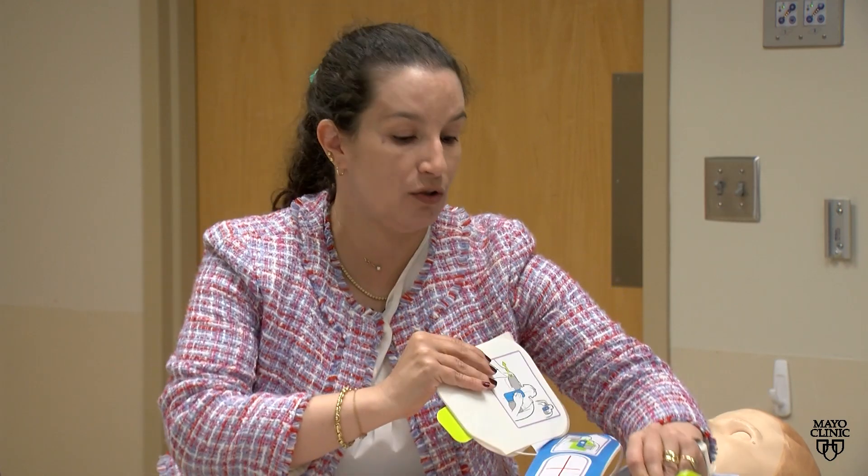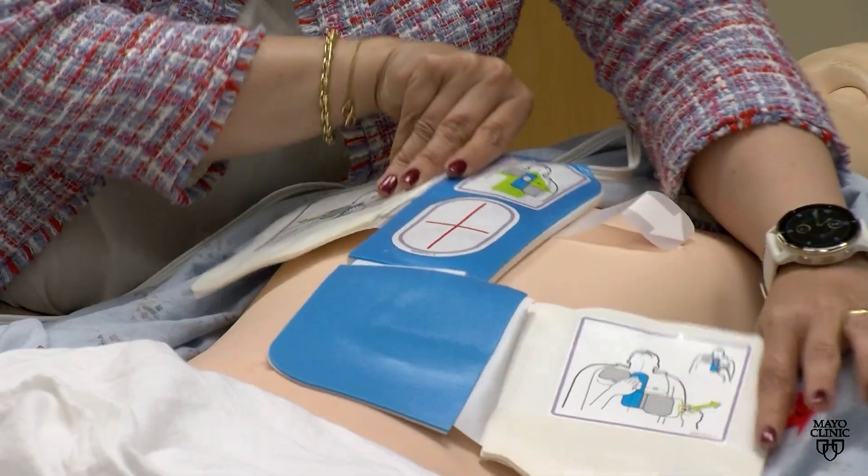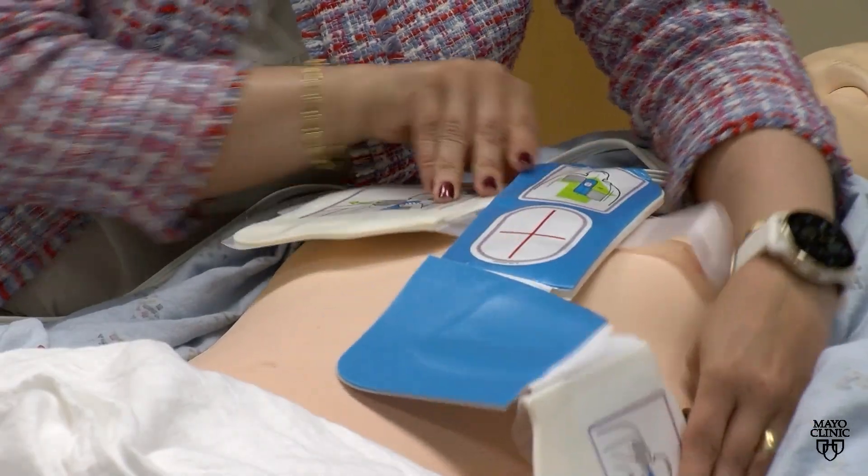The only thing you need to remember is to ask for help, call 911, and get the AED.